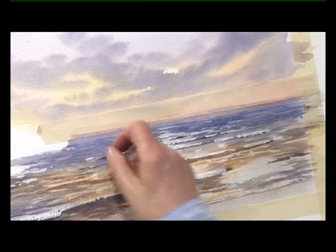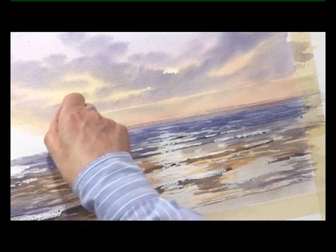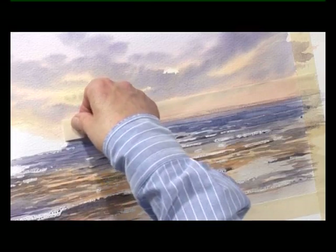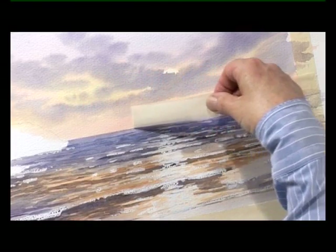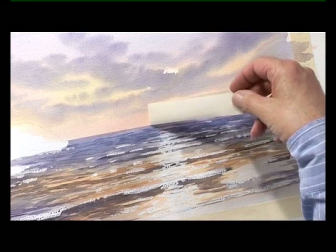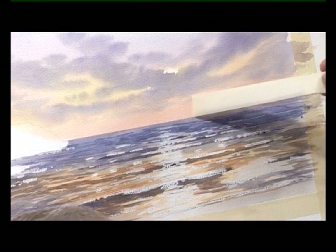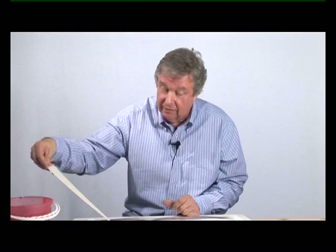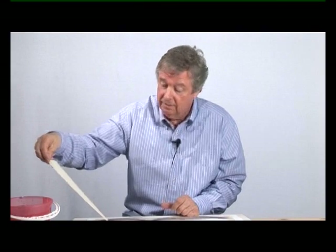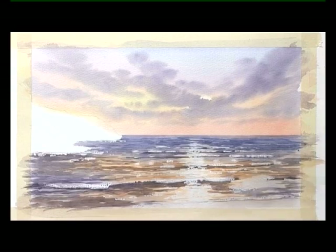Then we let the sea dry. This is a tricky bit — if you tear the masking tape off too quickly, you run the risk of tearing the paper. Just peel back the masking tape carefully right the way across. If it goes wrong now I'd have to start again. There we are.